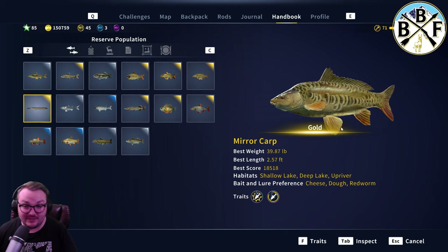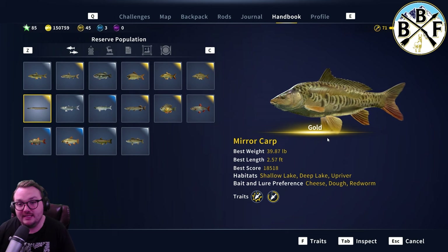I have a goal — my biggest goal is 39 pounds. Diamond gets even bigger, so have your biggest setup ready if you want to target the big Miracarp.